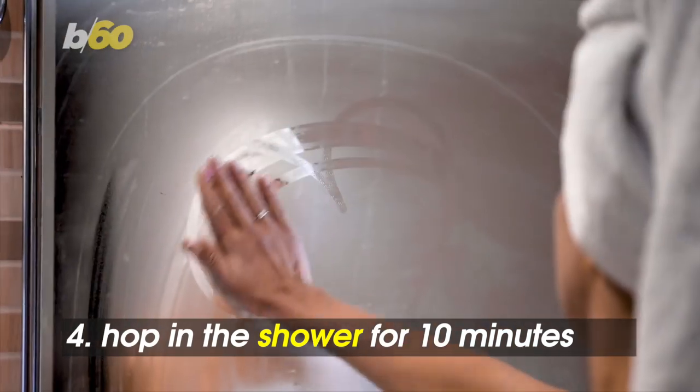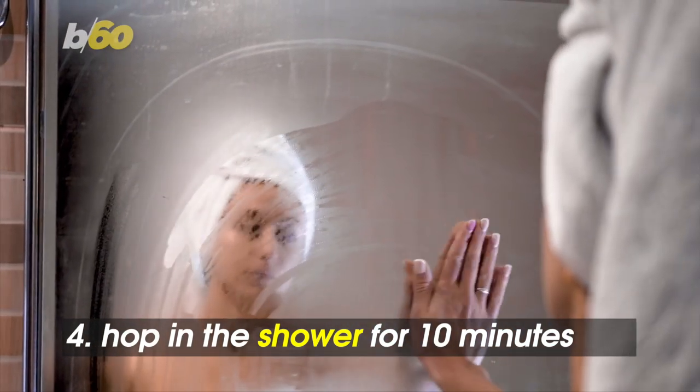Hop in the shower for 10 minutes. Travel and Leisure says the steam will help thin out the mucus and earwax in your ear.